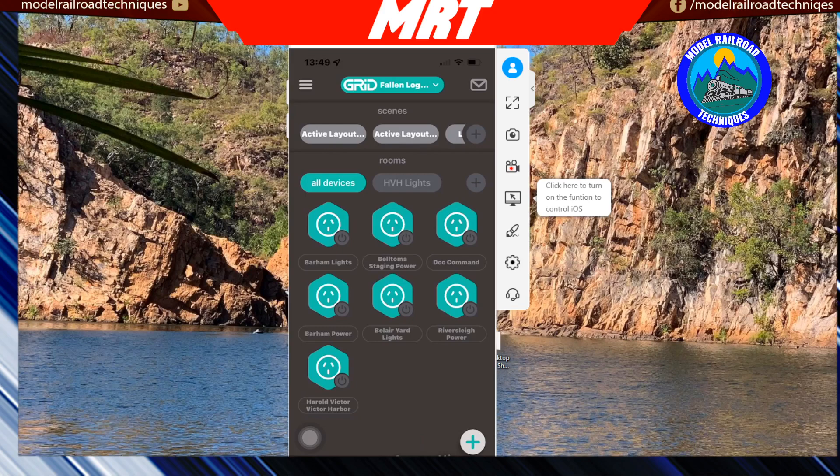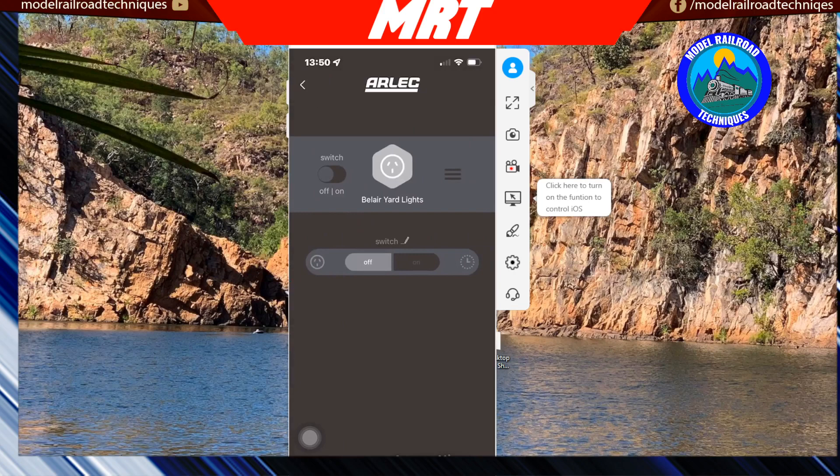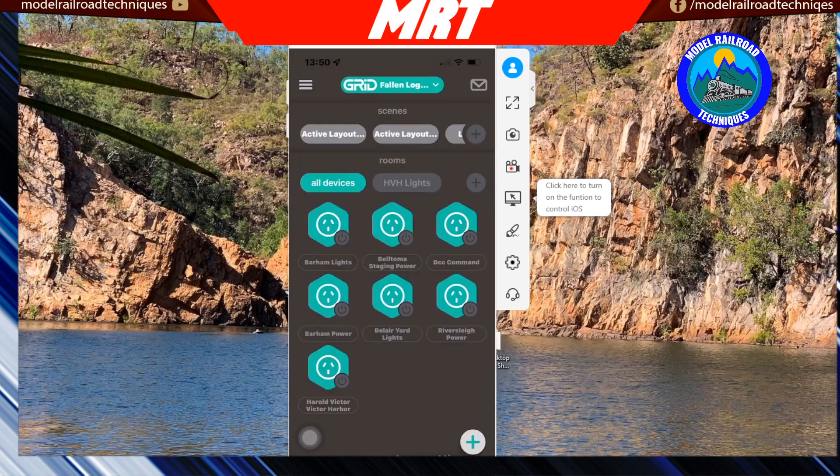What you're looking at here is the mobile phone app interface for Grid Connect. All the different brands are very similar in their UI. This is currently showing all the devices. In my home I've done more home automation setup than in the layout room. You can see the lights I showed you in the layout room — the second row in the middle is the Belay Yard lights. You can toggle them on and off, change the type of switch, and rename anything. The app is available for both Apple and Android, and works on tablets and iPads as well.